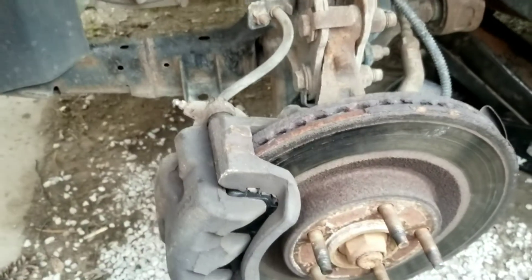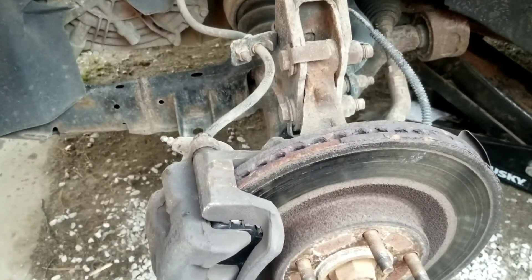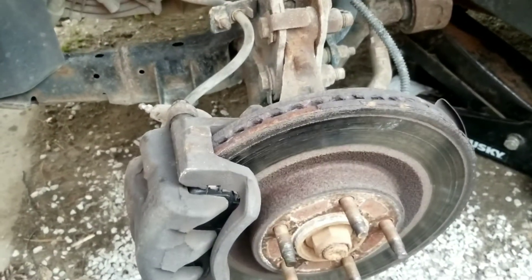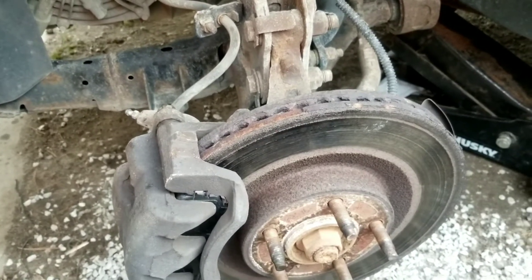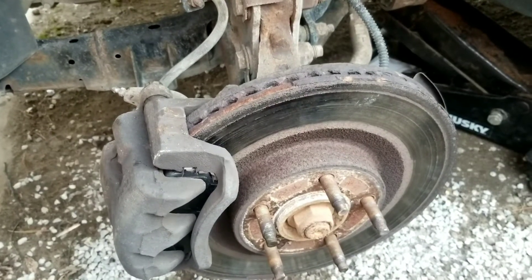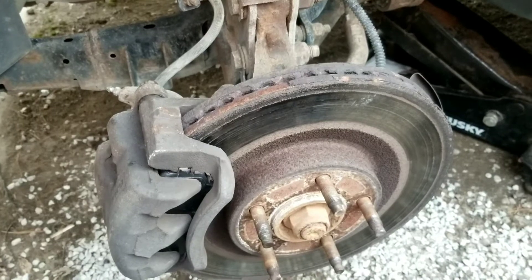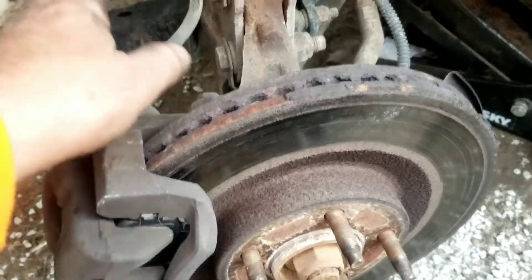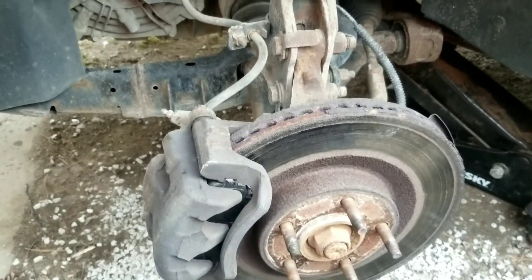So there you have it — the brake job for the 2010 Ford Edge. It wasn't too bad. The ceramic brake pads are only about thirty-four dollars at the local auto parts store. We're going to hope for the best — if there's still a problem, we'll replace the brake hose. Thanks for watching, have a great day!